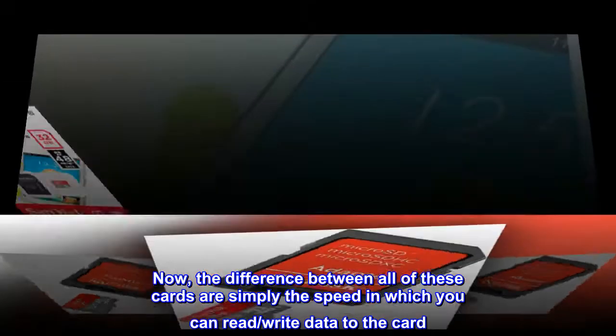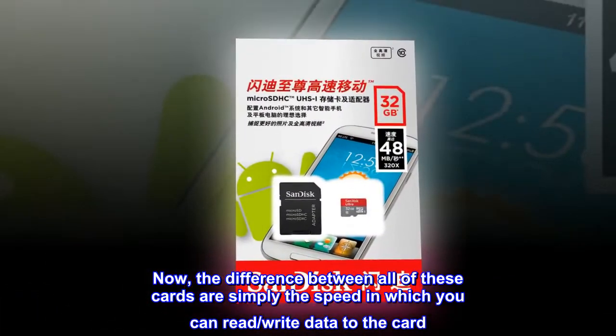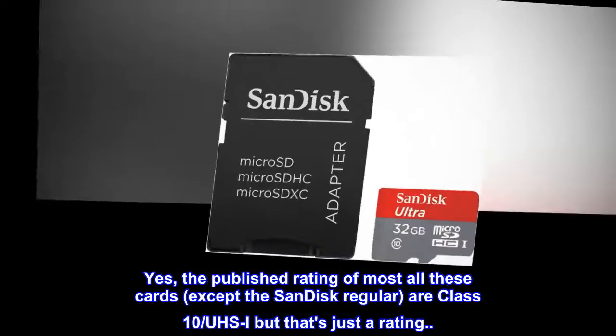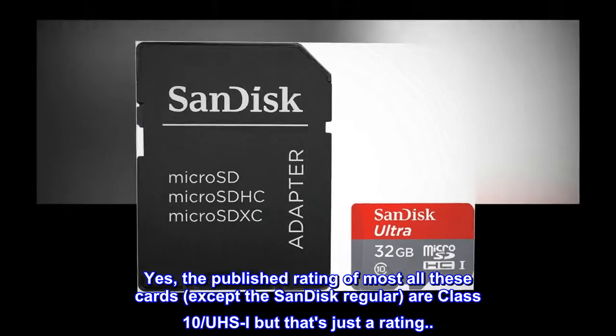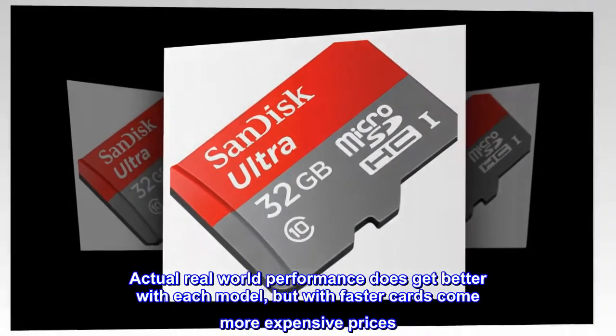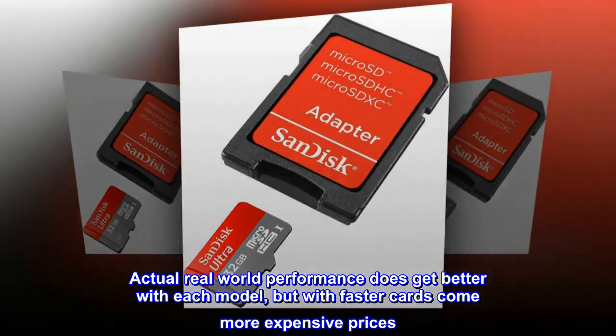Now, the difference between all of these cards are simply the speed in which you can read/write data to the card. Yes, the published rating of most all these cards, except the SanDisk Regular, are Class 10/UHS-I — but that's just a rating. Actual real-world performance does get better with each model, but with faster cards come more expensive prices.